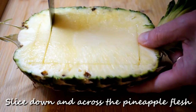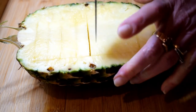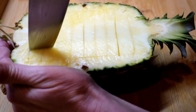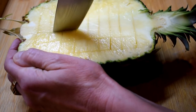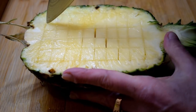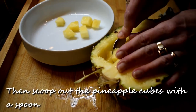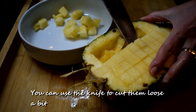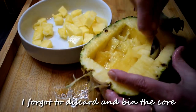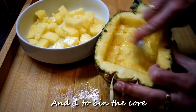Then slice down and across the pineapple flesh. Scoop out the pineapple cubes with a spoon — you can use the knife to cut them loose a bit. I forgot to discard the core, so use two bowls: one for the flesh and one for the core.